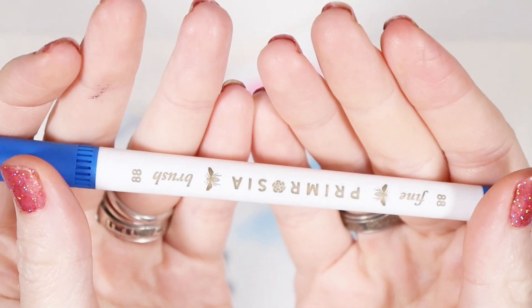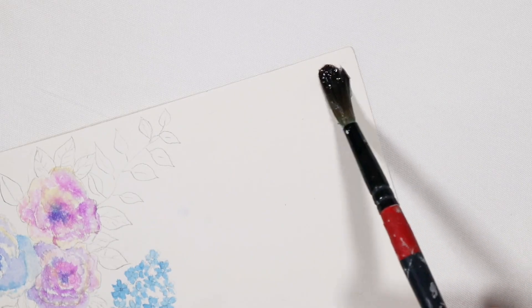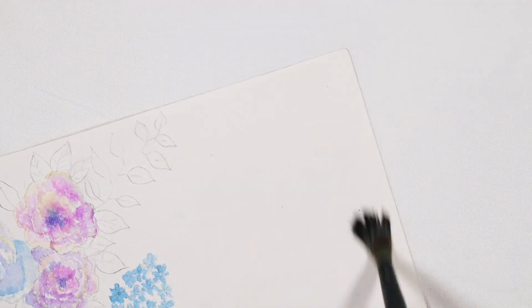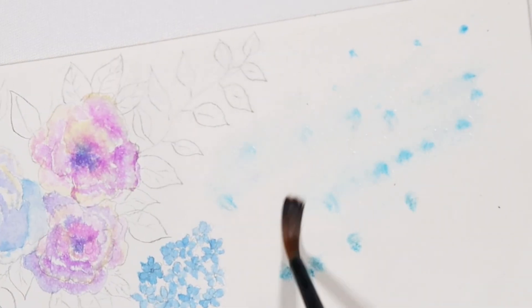So now I'm preparing to do our wet-on-wet technique by coloring onto my laminated paper and wetting the paper with plain water before adding in the pigment.